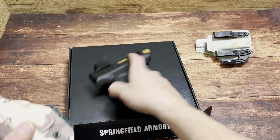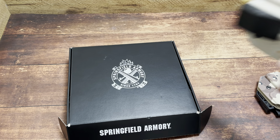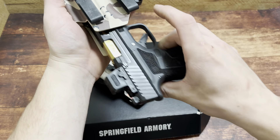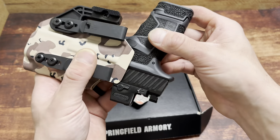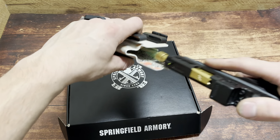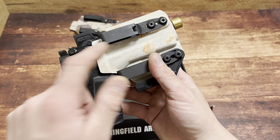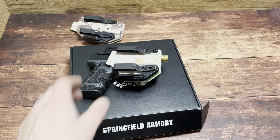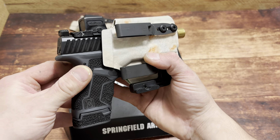Let's check out holster compatibility. I believed it would fit in the Hellcat Pro holster, but it does not — it comes through but doesn't seat properly. The Hellcat Pro must have a different fit for some reason. However, if you have the original Hellcat holster from Blacksmith Tactical — code SPN for 10% off — it fits. Just listen to that click. Would you look at it.